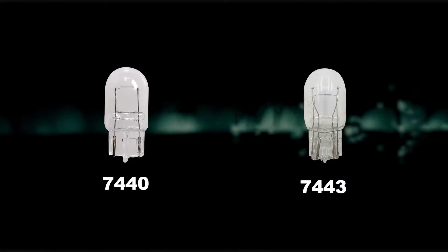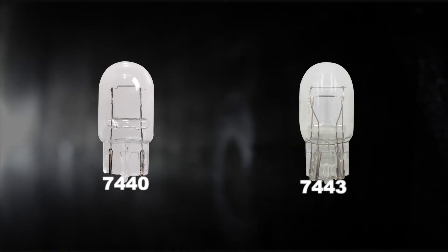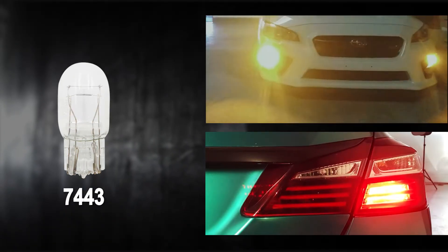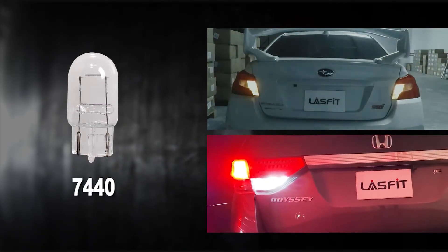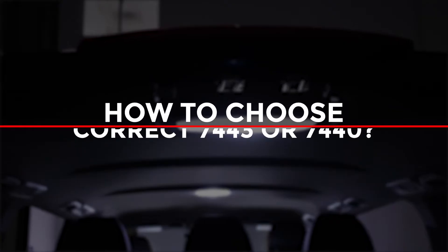7440 and 7443 are the same in appearance; the only difference between them is the filament. The 7443 bulb has dual filaments, which are mainly used in front turn signal lights, brake lights, and tail lights. The 7440 bulb has only one filament, which is mainly used in front and rear turn signal lights and backup lights.